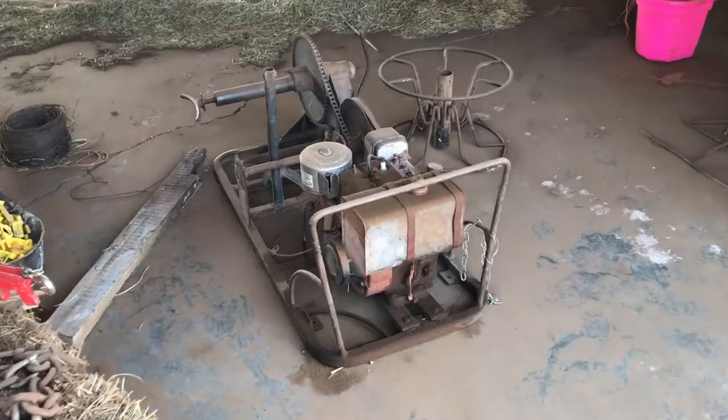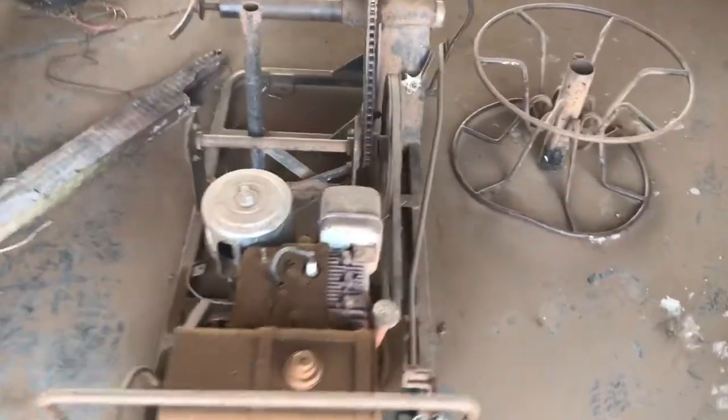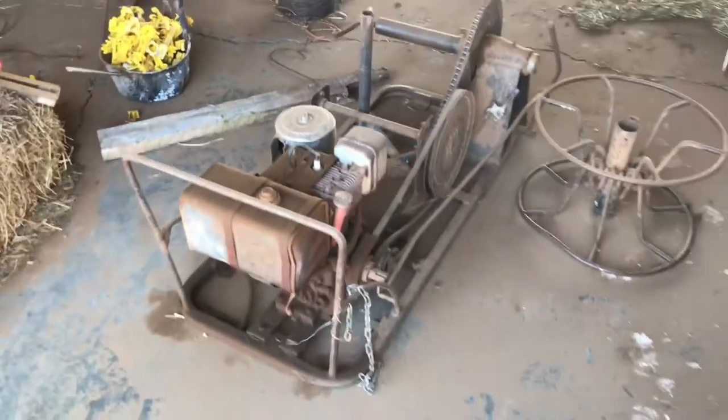First off, let's open the barn door. There she is. That's my wire roller. It looks old, but by God, that thing runs good.